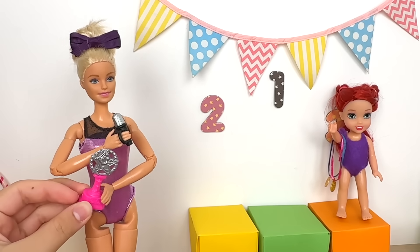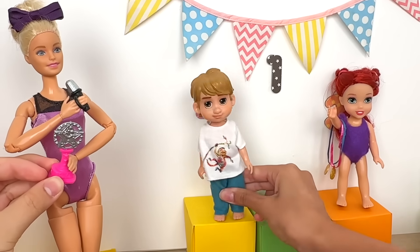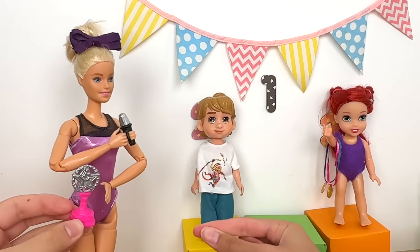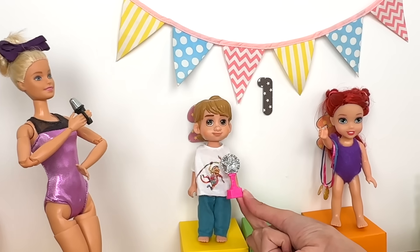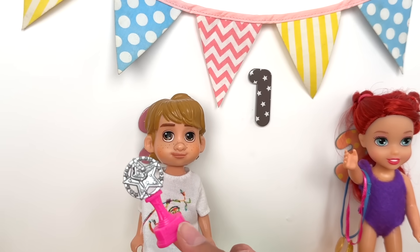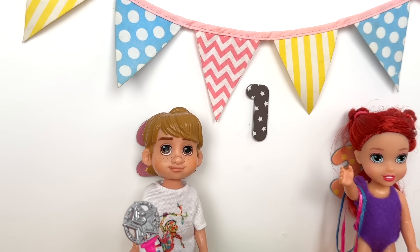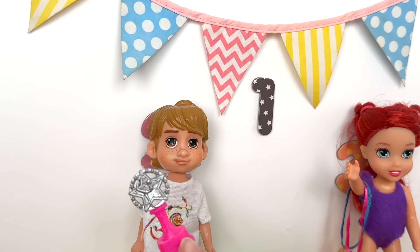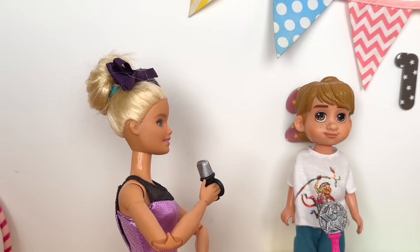And in second place — drum roll please — our male group of junior gymnasts! Can we please have Chris up as a representative? Wow, this is so amazing — I can't believe we got second! Here is your silver trophy. Wow, it's so sparkly! I would personally like to take this moment to thank my boys — my team — for our awesome teamwork, our dedication, and how we never gave up. And I apologize for using the stool — it won't ever happen again.